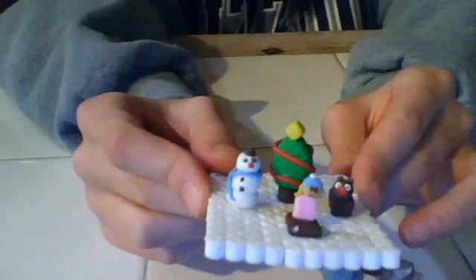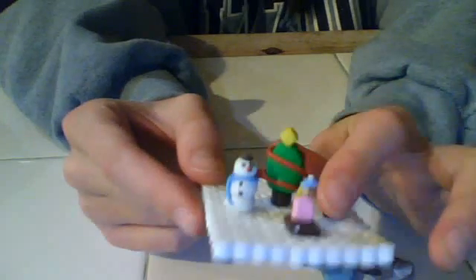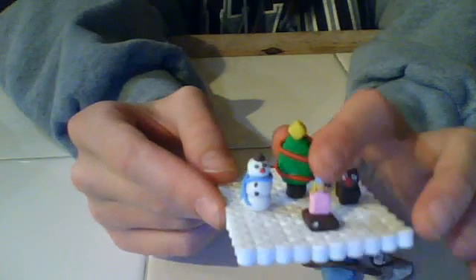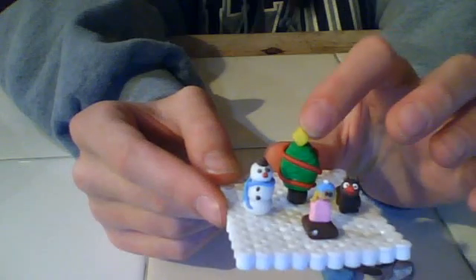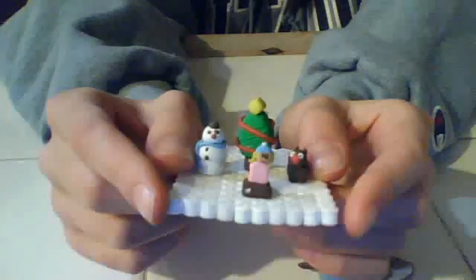I made this little Christmas scene with Rudolph, a little girl on a sled with a cute blue hat, a Christmas tree, and then my favorite — a snowman. There this is, and it's all on top of a bunch of perler beads or hama beads.